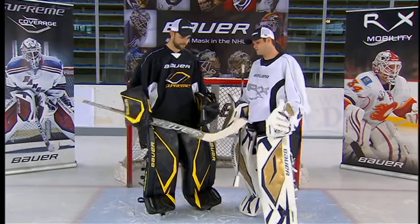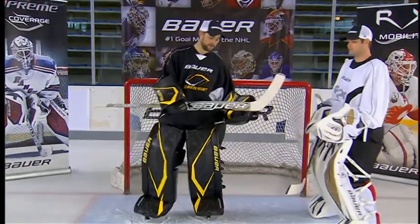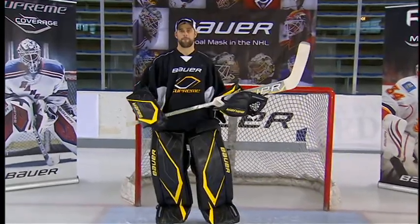So Greg, why don't you tell us a little bit about the new line of Supreme Sticks? Well, the new line of Supreme Sticks is designed specifically for that butterfly-style goalie.